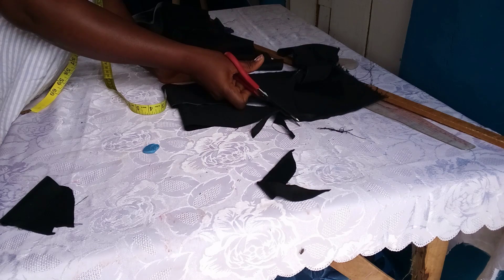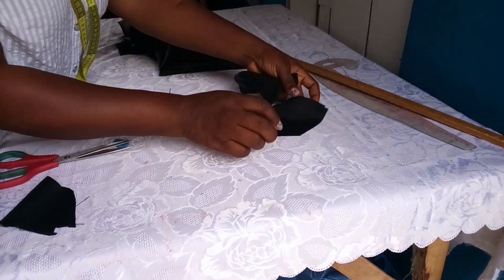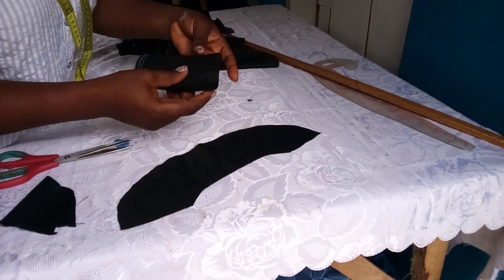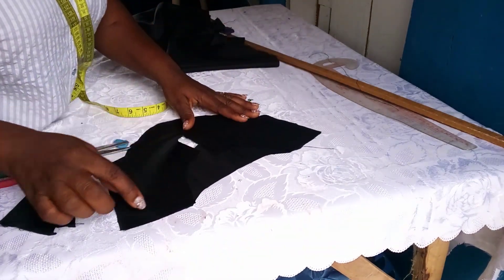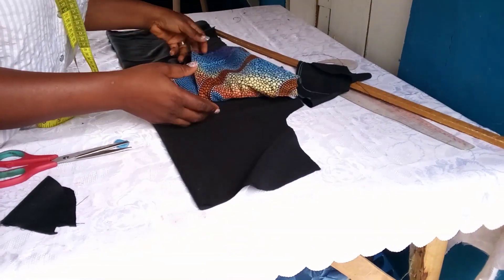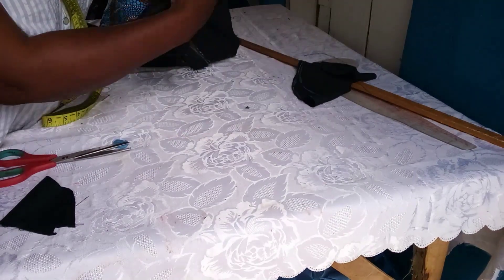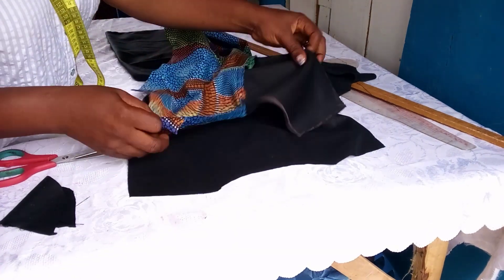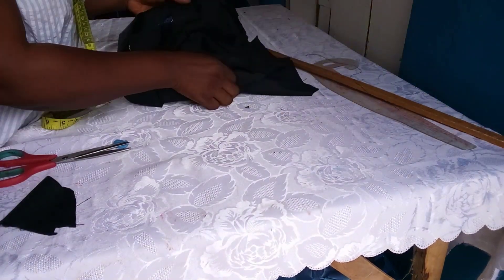I want to use this moment to thank all my subscribers — this week I reached 400 subscribers! I promise to always celebrate every milestone on this channel. Thank you all, God bless you. Now, take the shoulder facings right side facing each other and sew the shoulders at a quarter of an inch. Then take the bodice front and back right side facing right side and do half an inch on the shoulder.